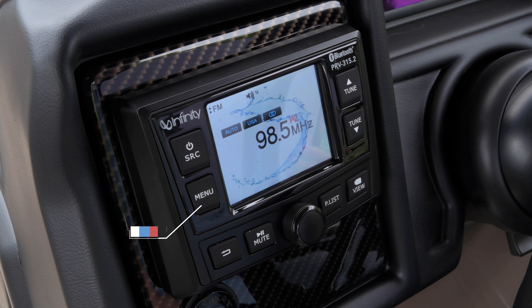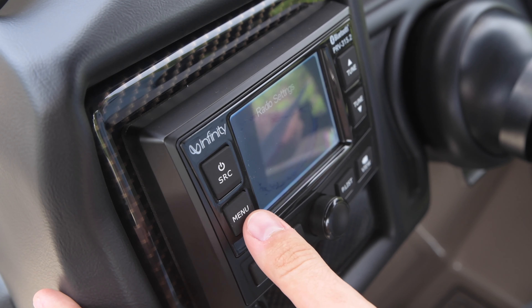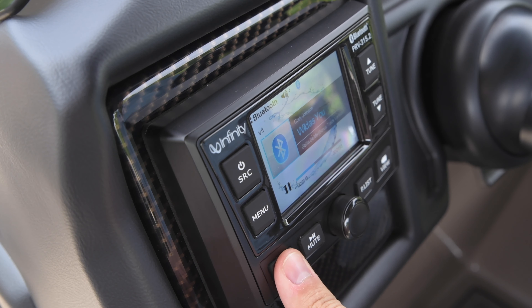The menu button is located in the middle left side of the receiver. In any status, press to display menus for that particular source. The return button is located in the bottom left corner of the receiver. In any status, press to go back to the previous screen.